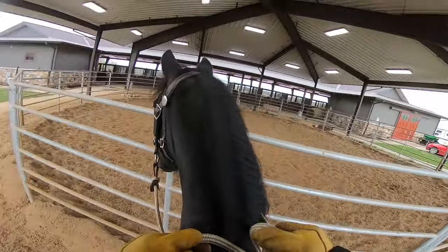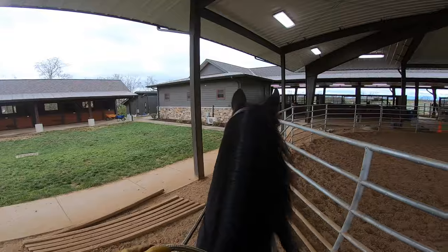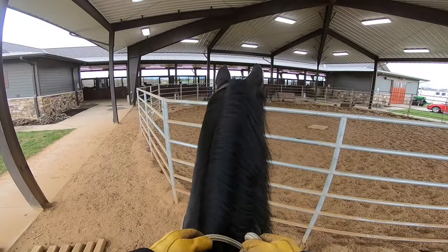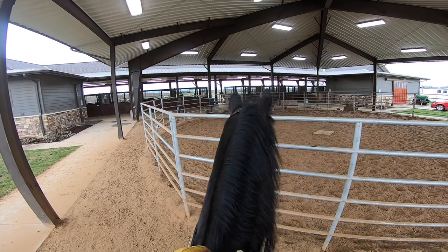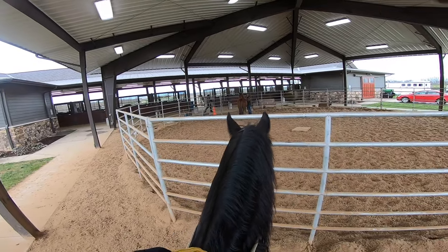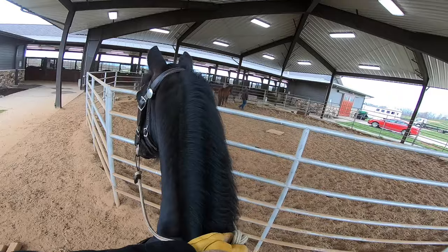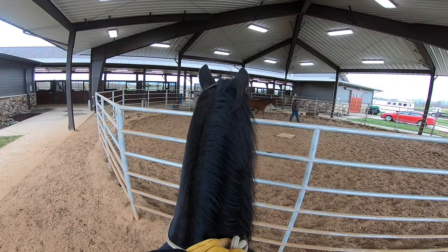Let me back her up — there we go. I put a wall on; see, he's getting excited that she's moving. We're doing a lot of liberty work with the horses. See, he's trying to get her to follow him and hook on. Look how good she's doing — he's got his right hand out, trying to get her to follow him on that side.